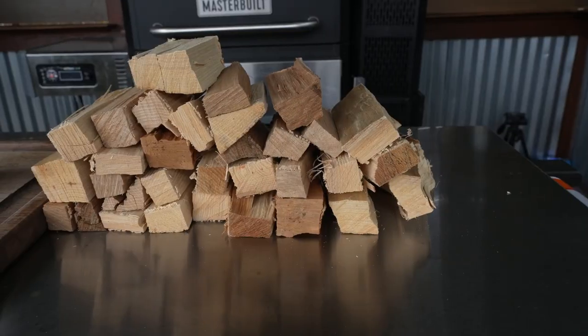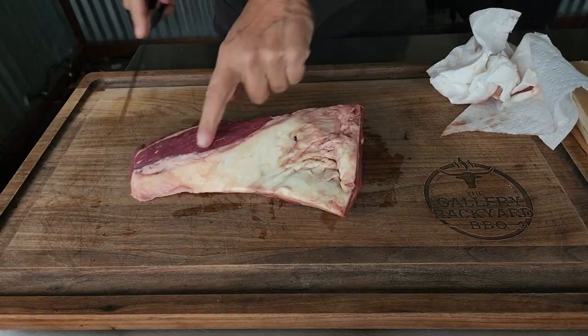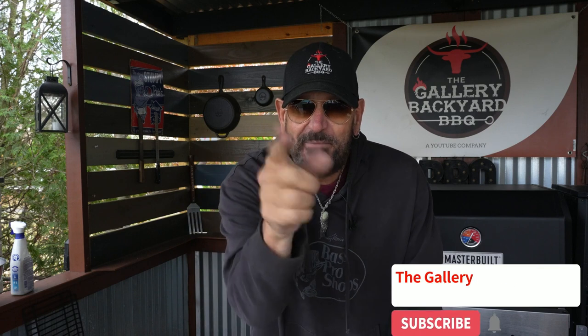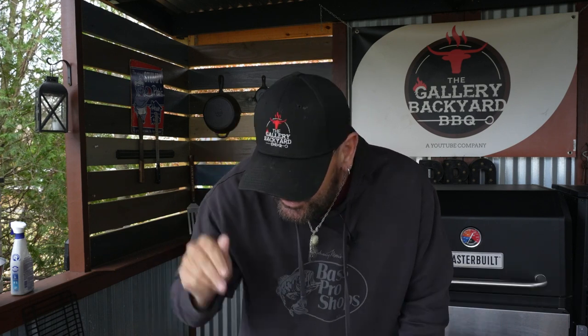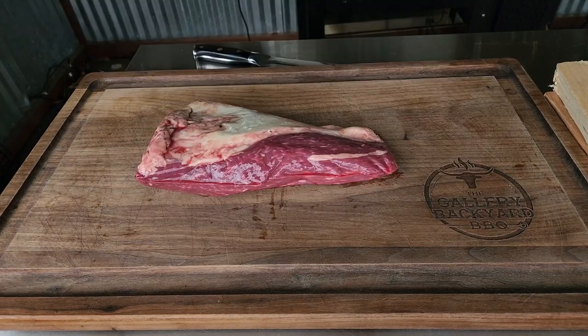I am super pumped for this show. I got the perfect wood for this test and a little tri-tip that is going to be perfect. We are looking to reverse sear this because I want to get as much smoke on this as I can, and then we will fire up the Masterbuilt to about 600 degrees and try to get a little sear on it. Let's turn attention to the board and fire up that Masterbuilt.